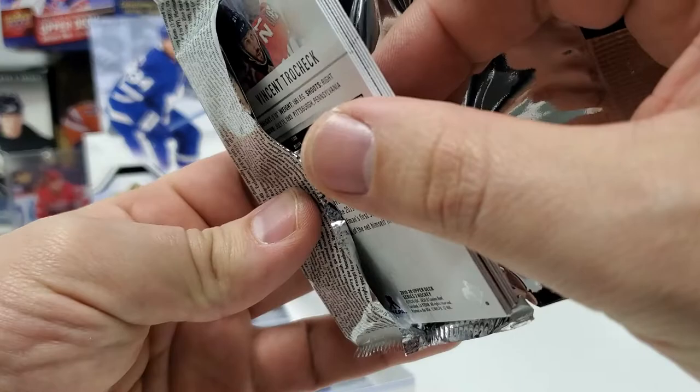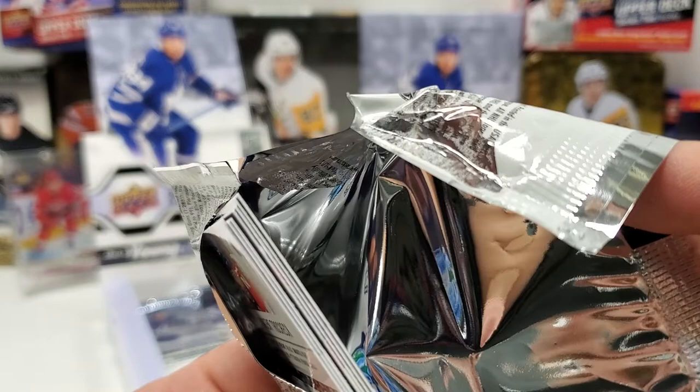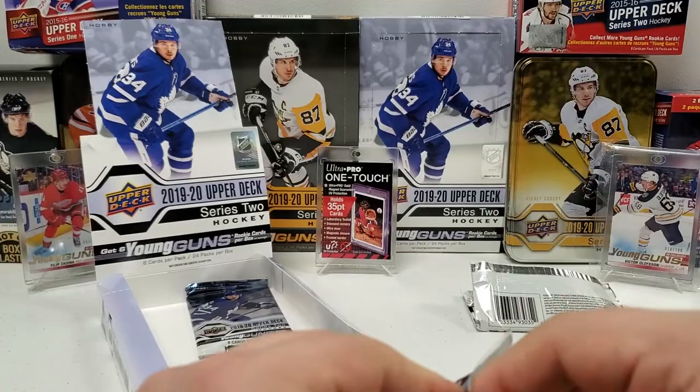I'm gonna set this pack aside — we've got something suspicious in there. I cannot tell if it's clear or black. That little gap — that's either a black or a clear card. My hunch is that's probably this box's hit. I hope it's not an OPG black, those are numbered to 100 — nothing too stupendous. I'm hoping that's a clear-cut acetate card but we'll see at the end. We're going to save it for last.